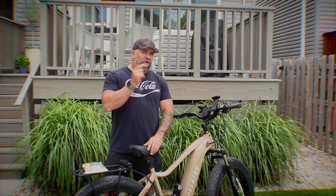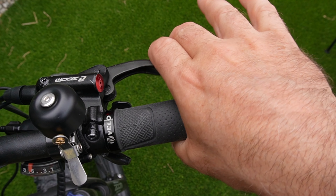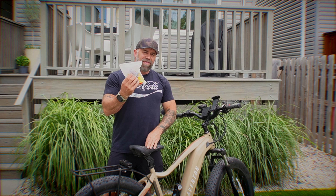All right guys, I'm back with another one. If you have an Aventon bike that has hydraulic brakes on it and yours have become mushy like mine have, I'm going to show you how to fix it with this universal kit that I bought from Amazon.